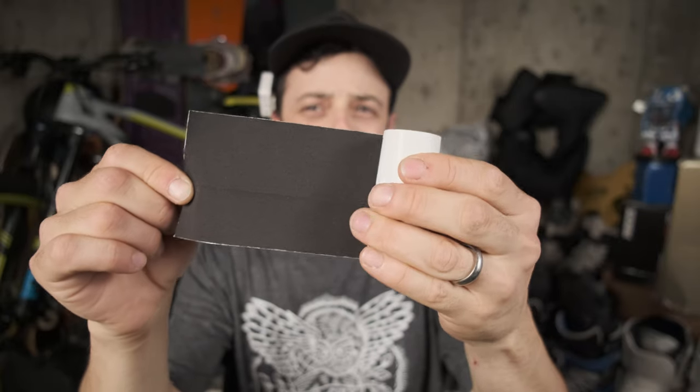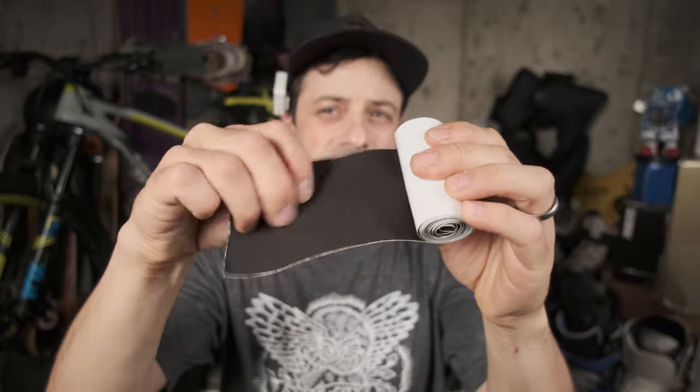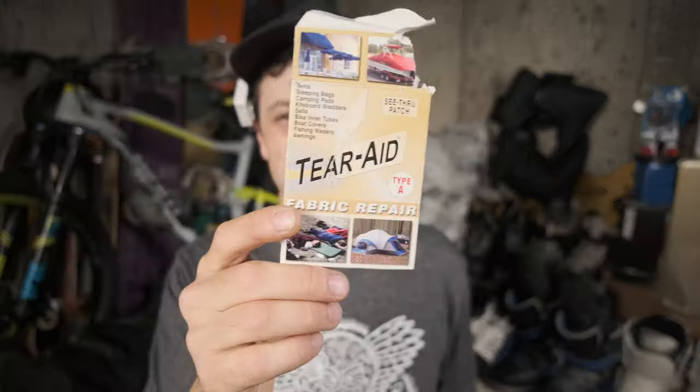Then I thought maybe there's got to be like a tape for tears and rips in clothes. So I went on Amazon and sure enough there's tons of tapes out there specifically made for tears in material. I bought a couple — this one looked really promising, it's pretty tough stuff and comes in a nice little roll, however it didn't stick too well to either of the materials on either side of the tongue.